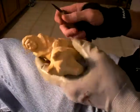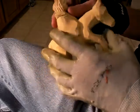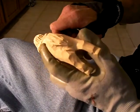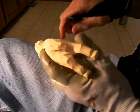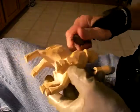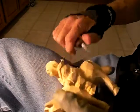All right, we've just about got her finished. I've been calling him, but this is a little Indian woman. I'm gonna clean her up a little bit.